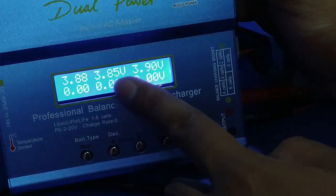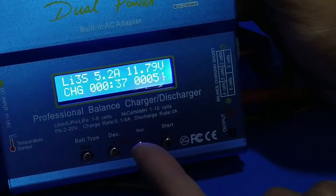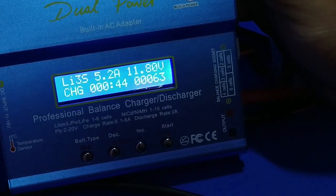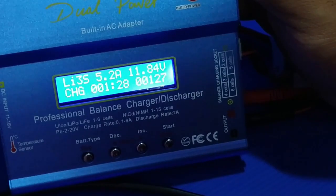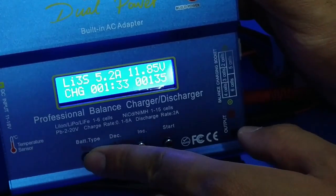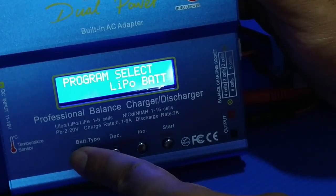So if you have 3 cells, it shows the upper buttons — the 3S indicator, 5.2 ampere, 5.76 volts. You can charge your battery, and if you don't want to charge it right now but want to keep it in storage mode, you can put the battery in storage mode. Let me show you — press Cancel, then go to Program Select.